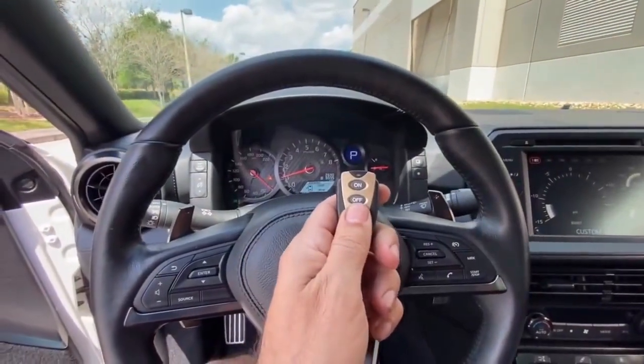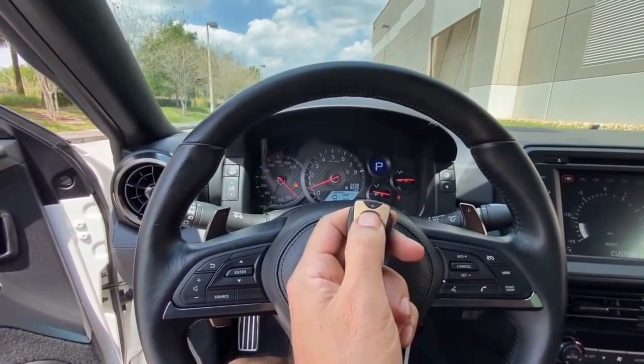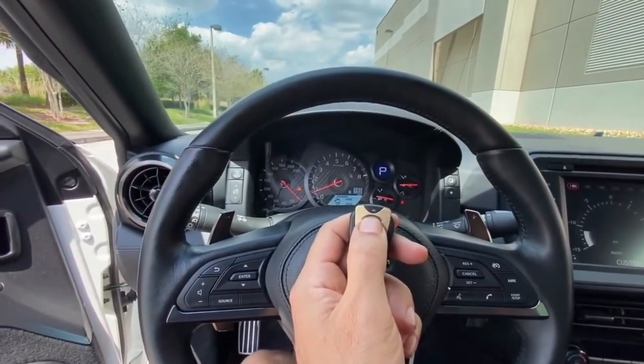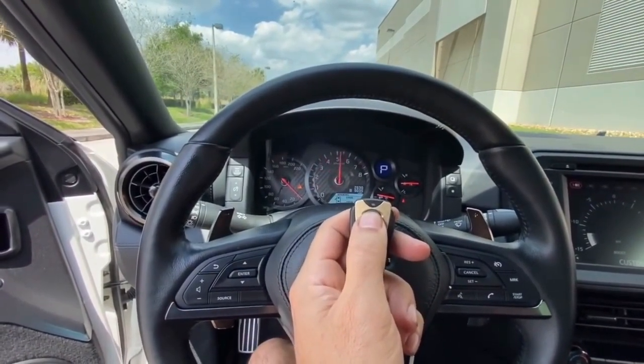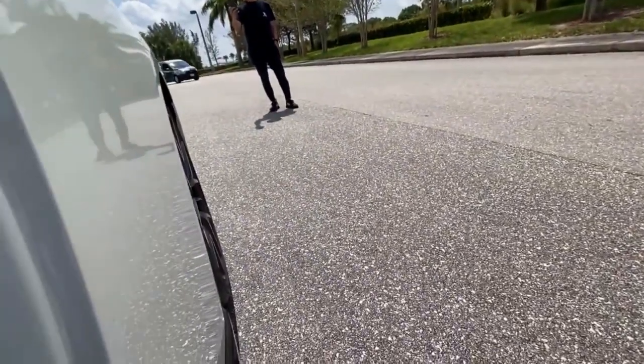And now with this button, we're going to turn this on and you'll hear the difference. So a much more aggressive tone — you can hear it.